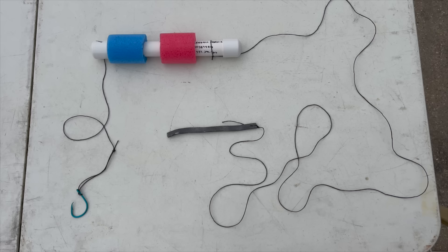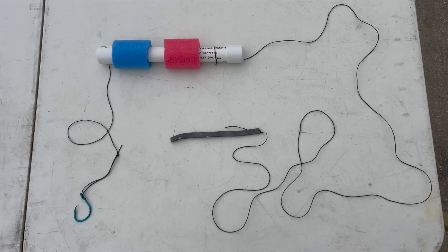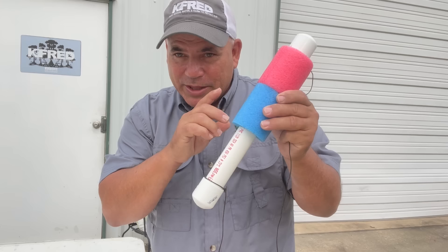Let's go over this jug line and how it's made real quick. We have a 12-inch piece of 1-inch PVC pipe capped at both ends. We have two 4-inch sections of the larger swimming noodles. On the left side, we have a 2-foot line with an 11-odd hook. On the right side, we have an 8- to 10-foot anchor line. One cool thing about this setup: if you put your noodles to the middle and a fish gets it and pulls it down, they both go to the top so you know you've had a bite or you've got a fish on the noodle.